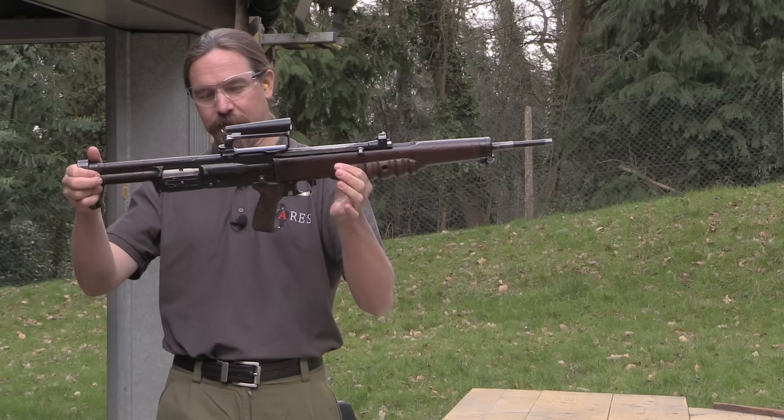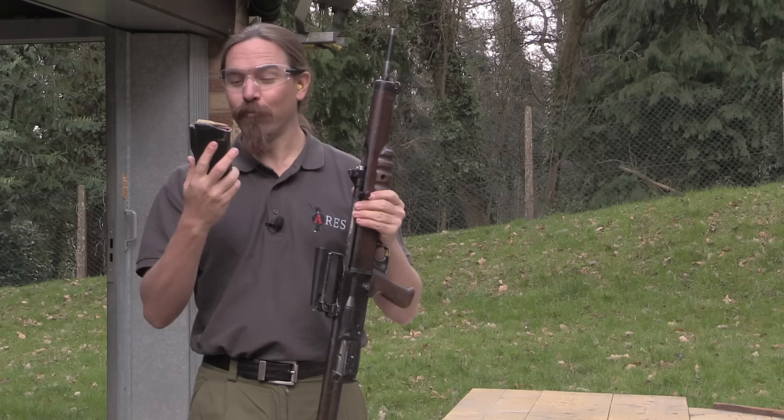All right, thanks to the Defence Academy at Shrivenham in the UK, I actually have the chance to shoot. This is rifle number 7, EM2, in the original .280 cartridge.